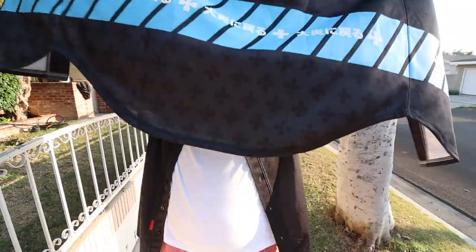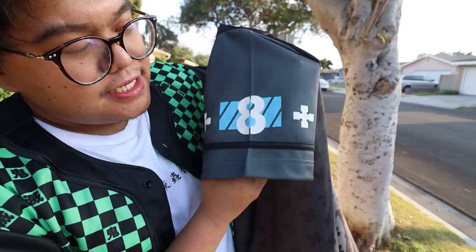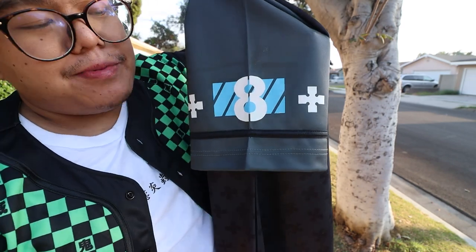You guys can see the Company 8 in the back with the blue highlights from the show. The crosses that represent the Fire Force. On the side, you guys can see that it has the 8 with the crosses and the color representing Company 8, the best company.